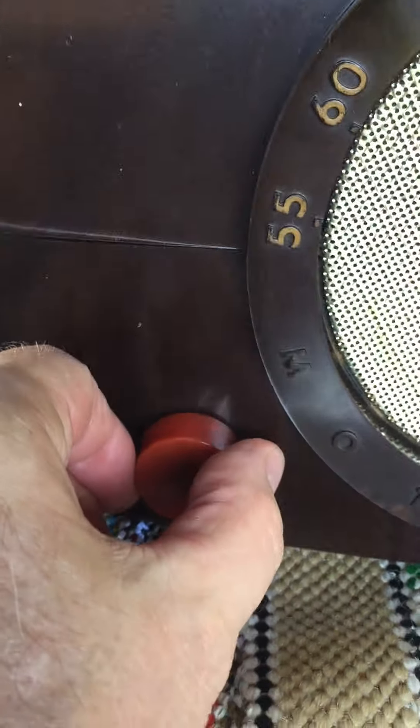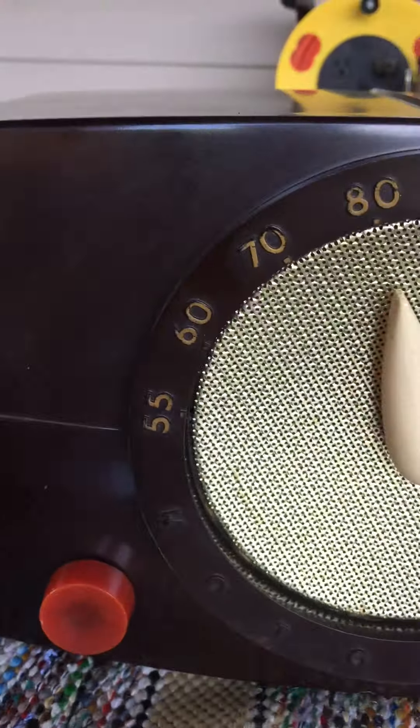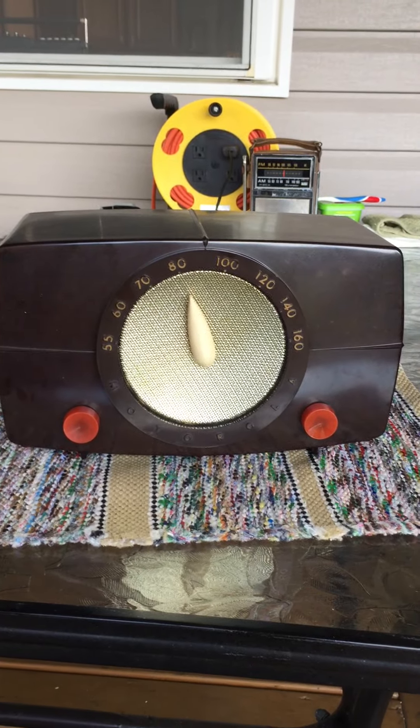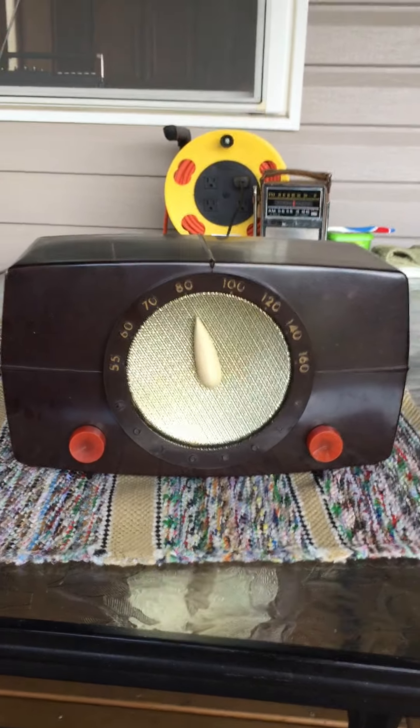So we'll click it on and let the tubes warm up a little bit. Let's go. No, no, no.